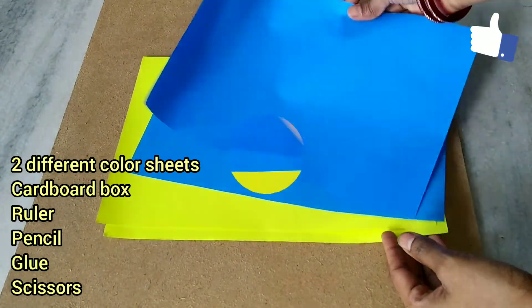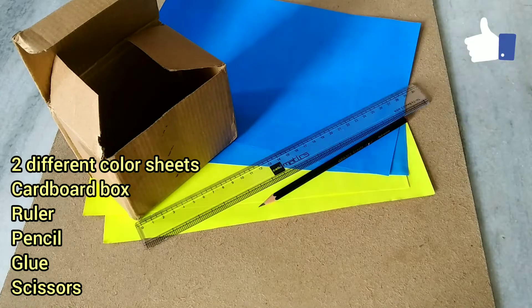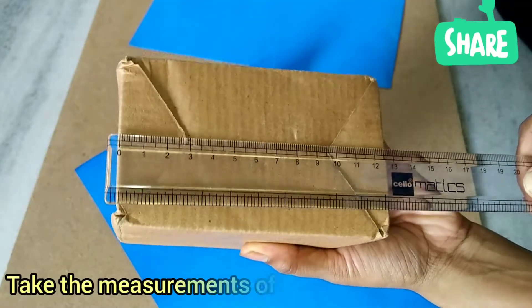We will prepare two different color sheets. Materials needed: one cardboard box, measurements, ruler, pencil, glue, and scissors. First, measure the cardboard box and cut the color sheet.